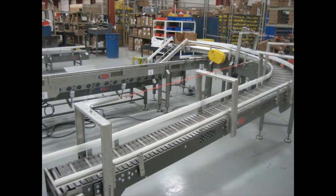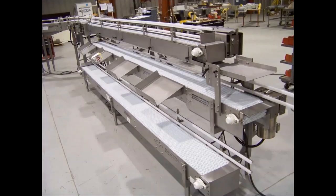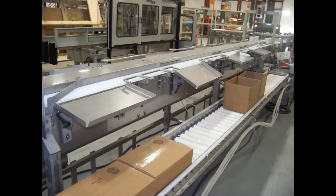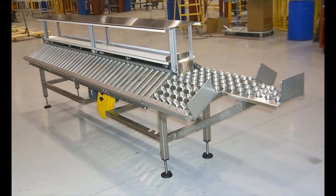Multiconvayor can provide an efficient packing operation in painted steel or stainless steel construction. We can also meet your sanitary requirements, integrate with your current line equipment, provide turnkey systems, and incorporate most any specialty request. Here are a few other handpack stations built by Multiconvayor.